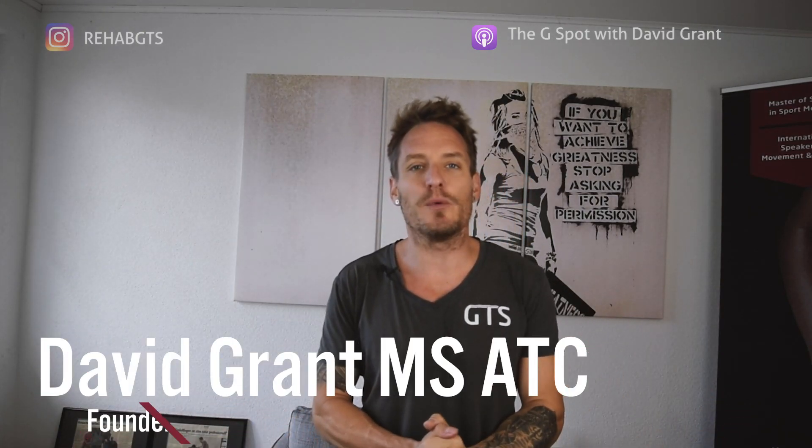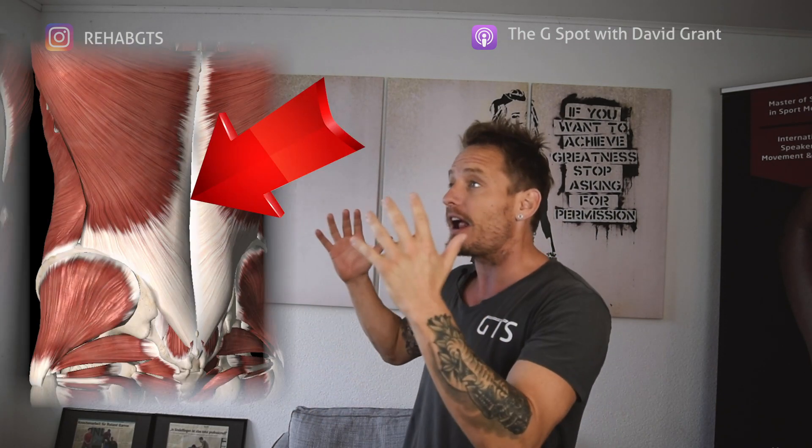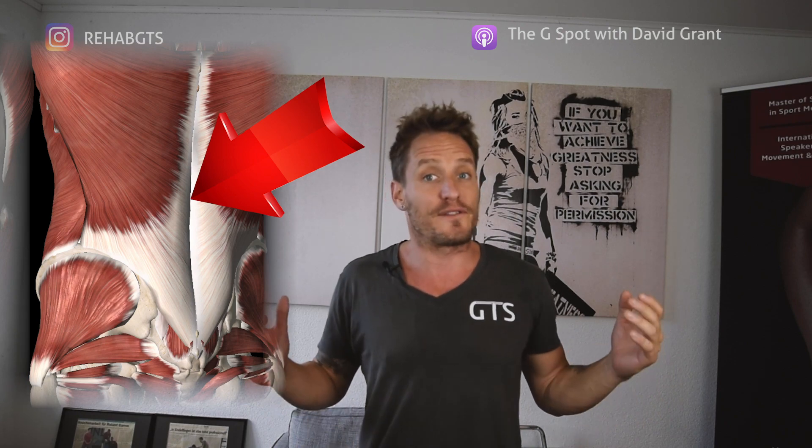All right guys, welcome back to Grand Training Systems. Today we've got a very cool positional stretch from my movement mobility positional stretching philosophy that's really going to help reduce your lower back pain in this area here. And the coolest thing is you can very easily do it from your couch or even your bed in your own home.